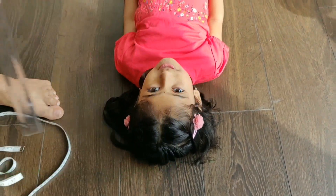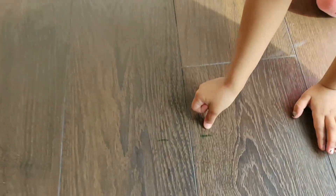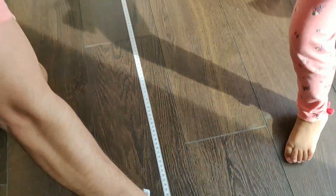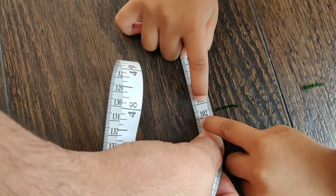It's going to be straight. Now it's here. Now let's measure the sleeping position.